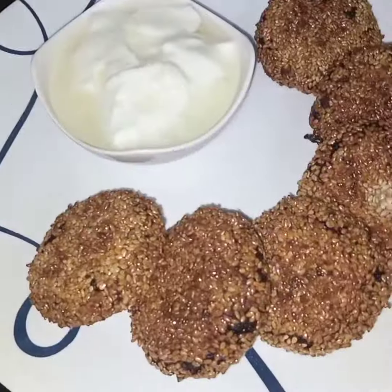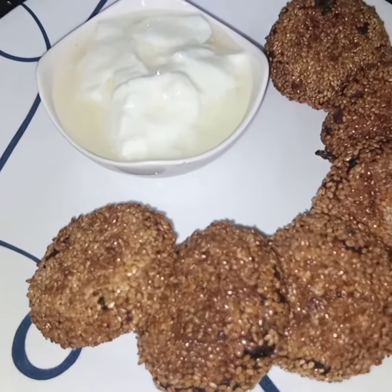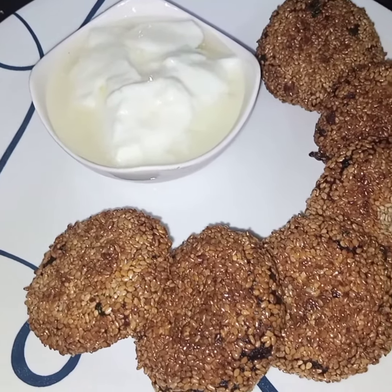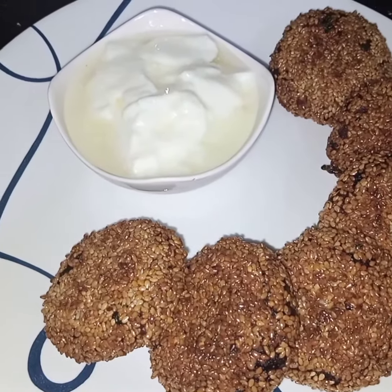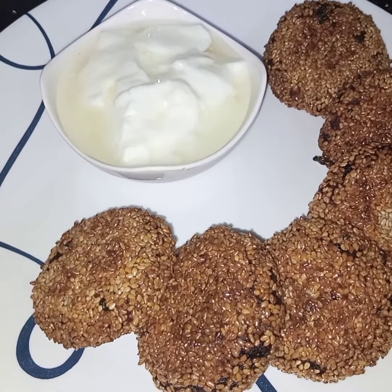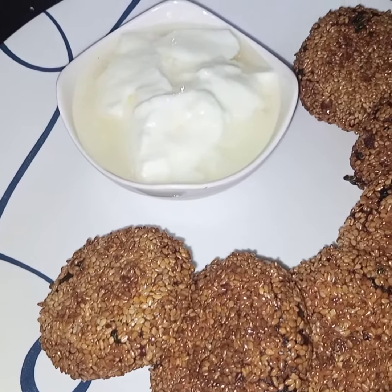Very simple, easy, and different sesame potato cutlets are ready to be served. You can serve them with any sauce you like. I hope you like this video — see you soon in my next video, inshallah. Take care!